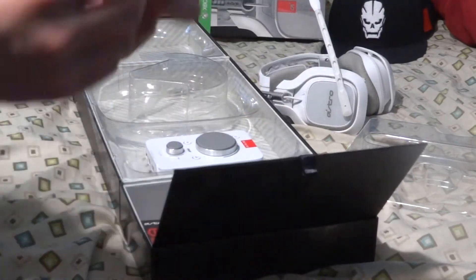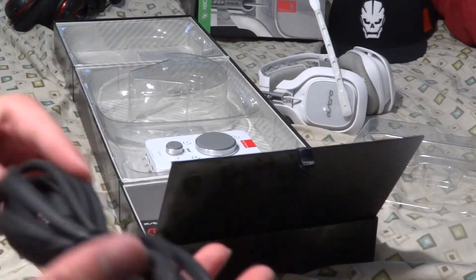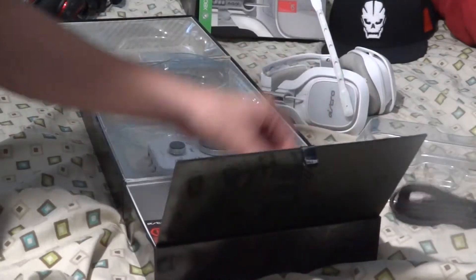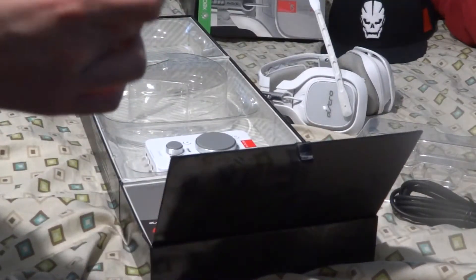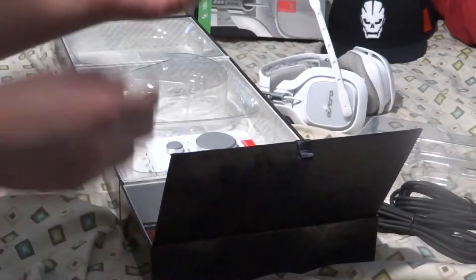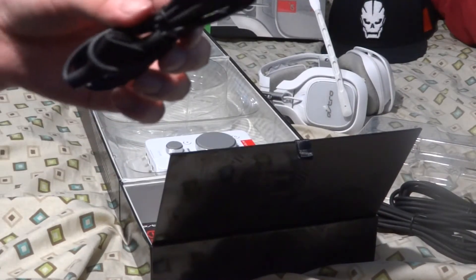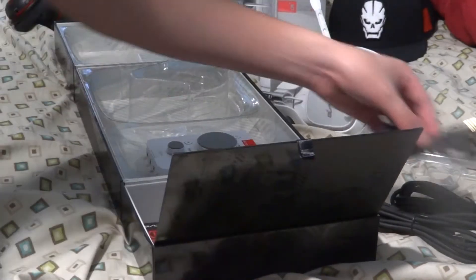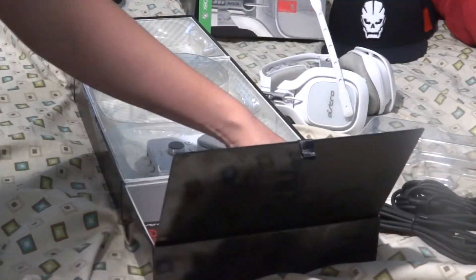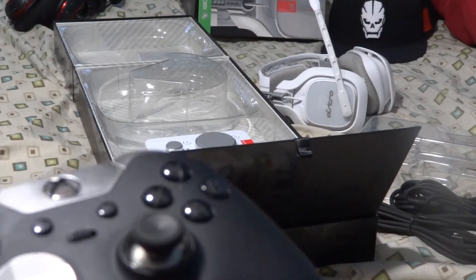I got the optical wires here, these are nice. I also got the two-way USB cable and the mute button cable, which is pretty much a 3.5mm jack. I also have the Xbox One adapter, but since I have the Xbox One elite controller with the built-in 3.5mm jack, I may not need it.